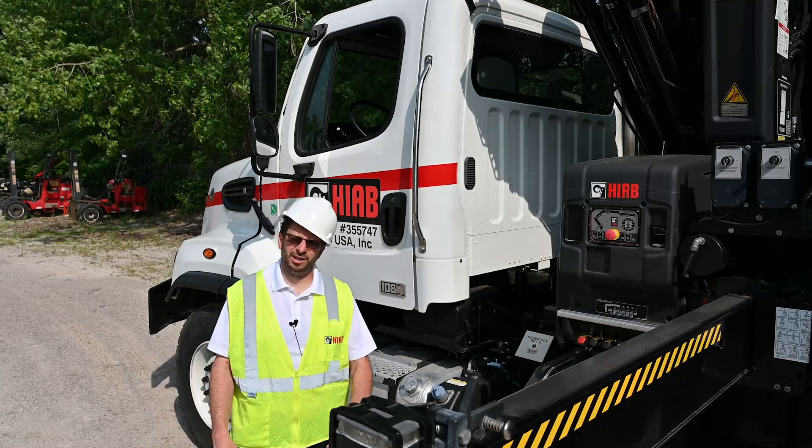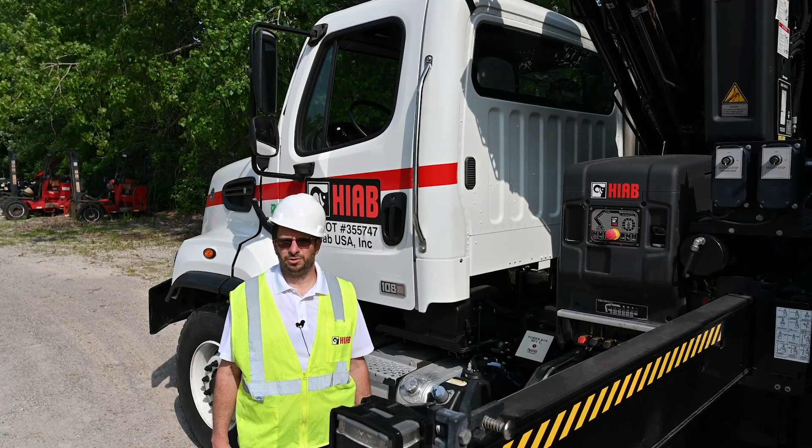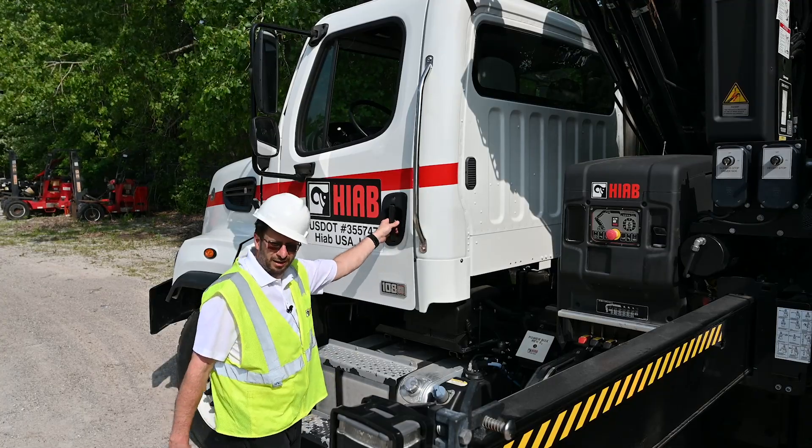Today we're out in the field demonstrating a semi-automatic folding with an XS drive controller. I'm gonna get the truck started and we'll get on our way.